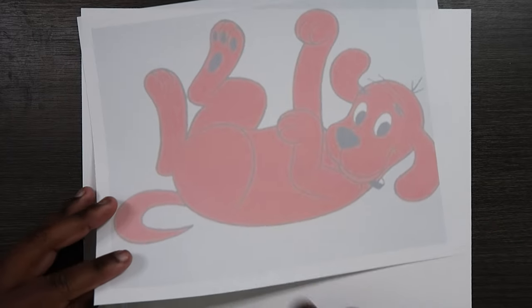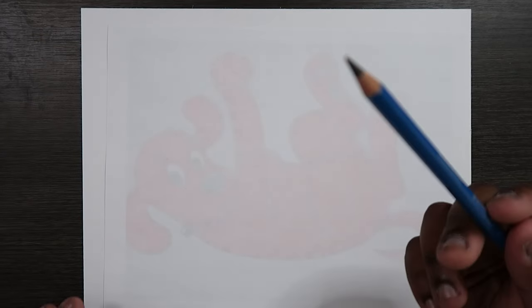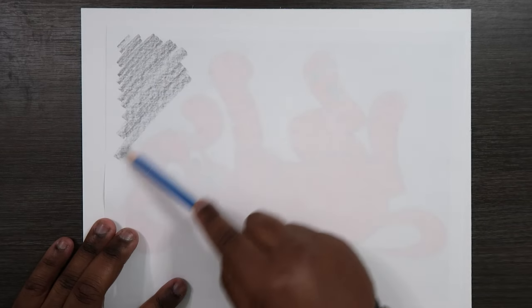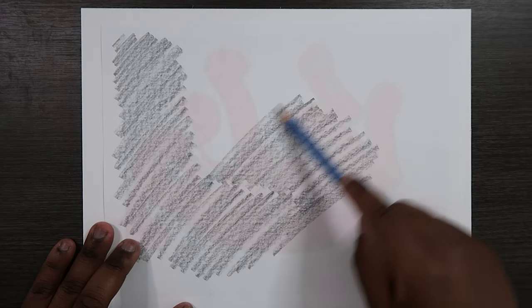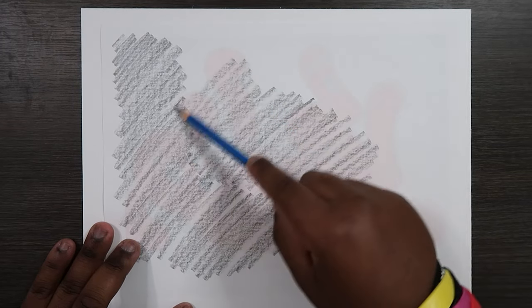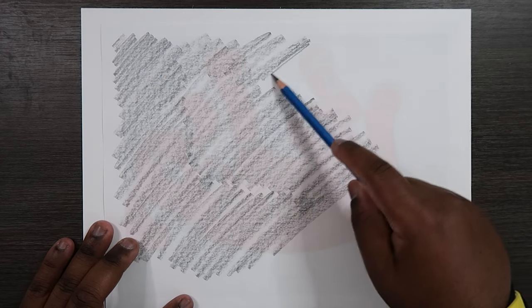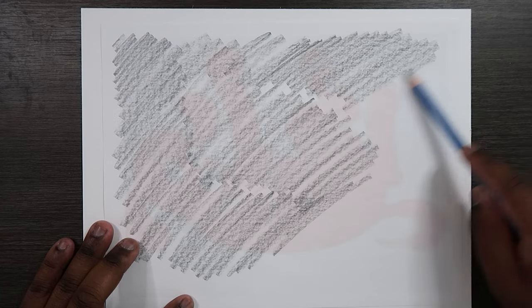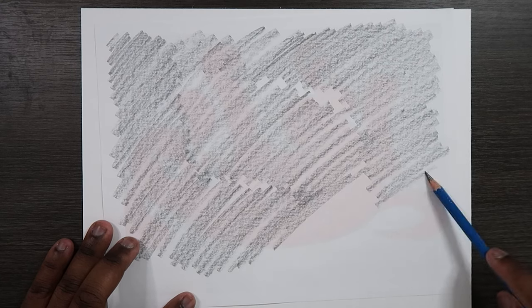So what I'm going to do first is flip this paper upside down so it's on its backside, and then I'm going to take my graphite pencil and just scribble this entire backside, because I think this serves the same purpose of using graphite paper. I personally never use graphite paper, but the name really speaks for itself — it's paper filled with graphite, which is what I'm doing to this backside.